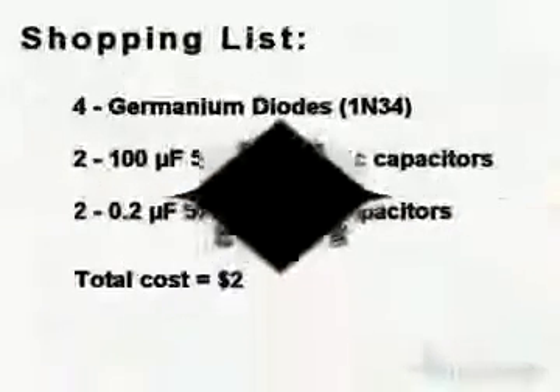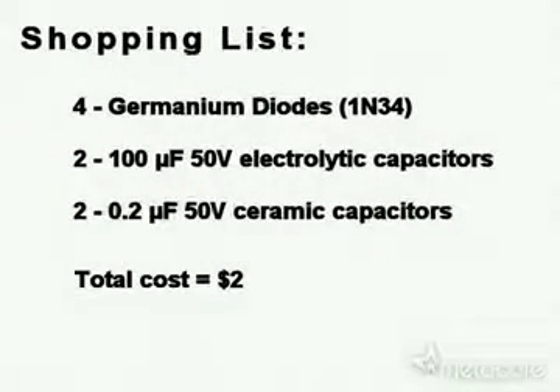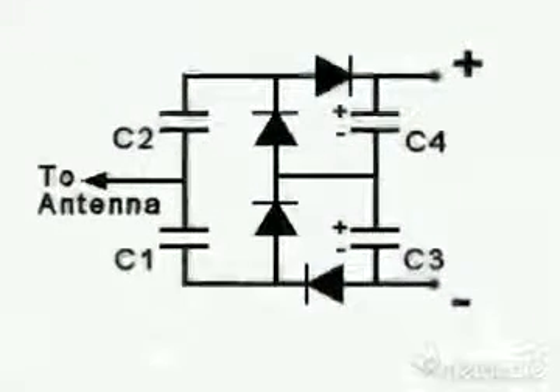So here's your shopping list to make your free energy receiver. It's not really free because it costs $2. But if you don't have your own antenna, you can make your own with that simple antenna wire. And here is a simple circuit plan. Enjoy.